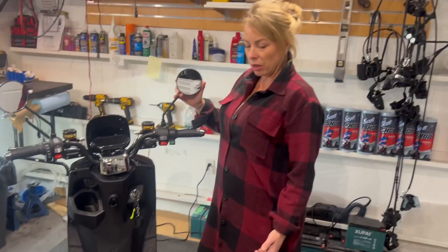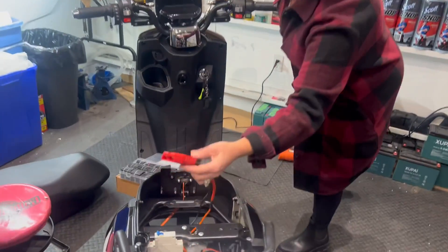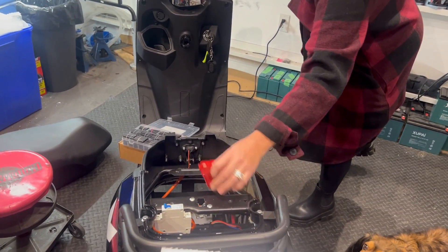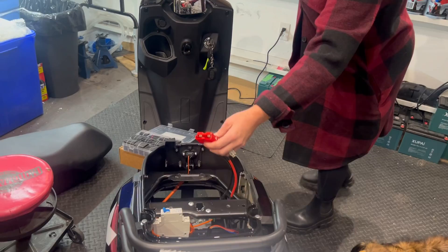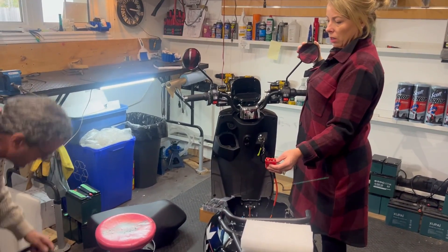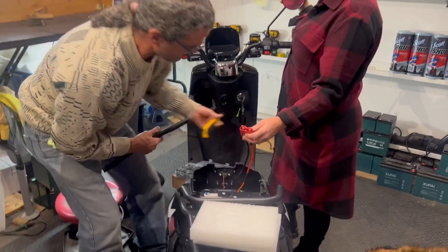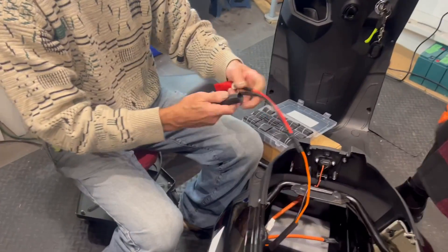That's the kind of extra stuff that you do. The other thing that Darren does is he zip ties it all beautifully so that this Anderson connector is tight on the bike and not just hanging around and bouncing around. It always gets wire loom as well, just to protect it some more. You can get wire loom anywhere — Canadian Tire or any hardware store.